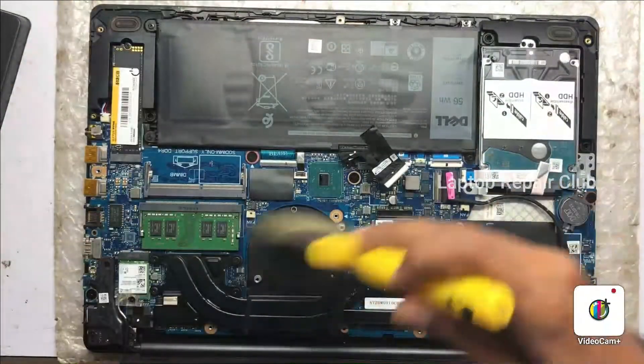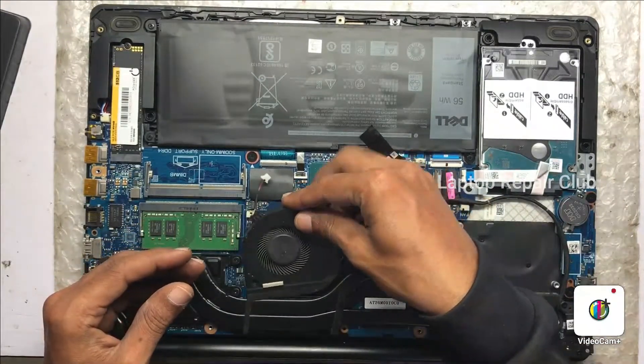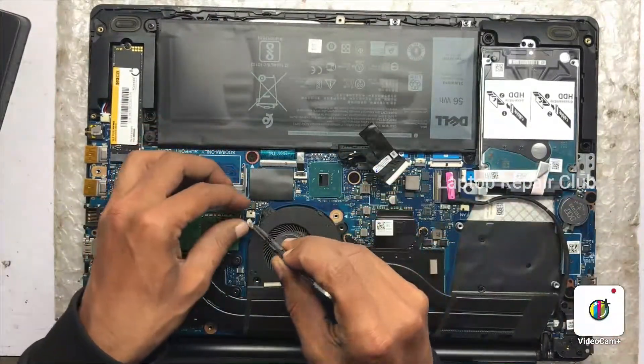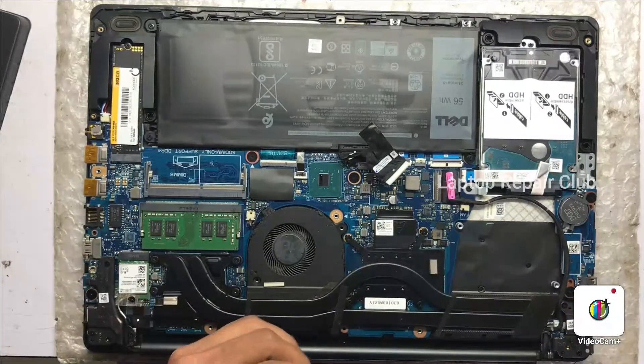The fan is now clean. There is no dust now — you can see that. There is no dust inside. We clearly removed all the dust. Put back all the screws carefully while doing that.